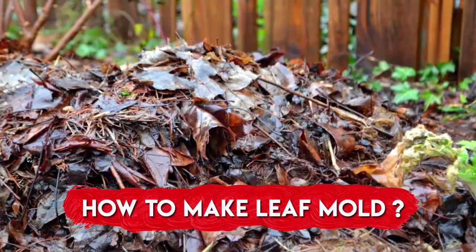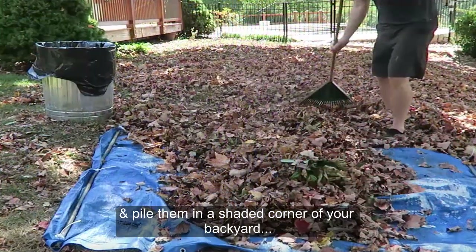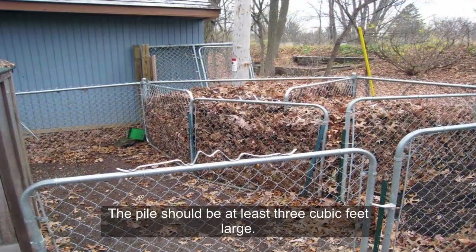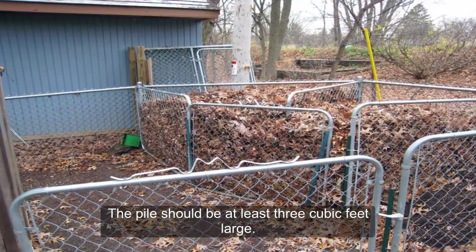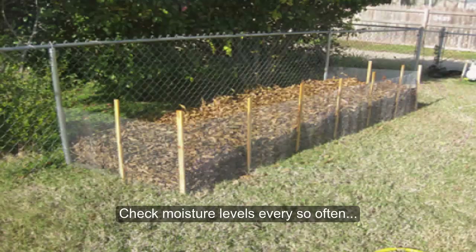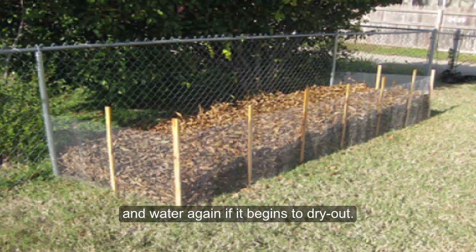How to make leaf mold: Collect fallen leaves that are bountiful in autumn and pile them in a shaded corner of your backyard, or keep them contained using wire fencing. The piles should be at least 3 cubic feet large. Once the leaves are piled, dampen them thoroughly. Check your moisture levels every so often and water again if it begins to dry out.